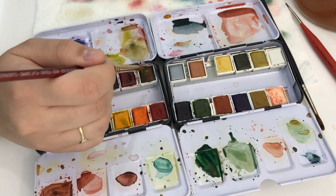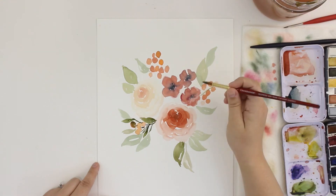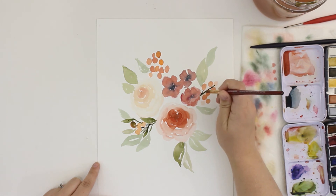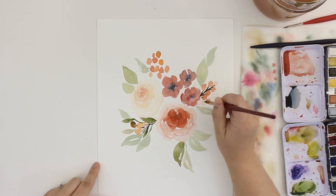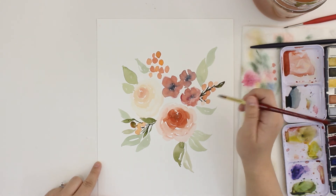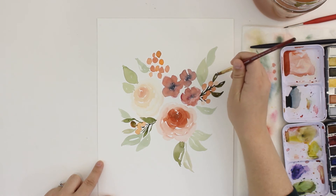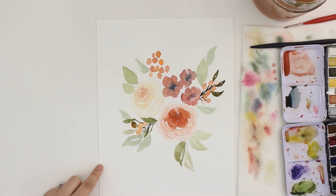I want to mix a really rich dark green. To do that I added that dark emerald green and that brownish color. If I add a little bit of red to that, it would kind of mute it out a little bit.